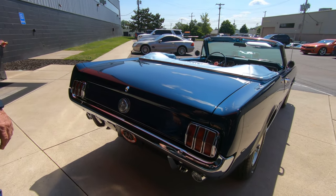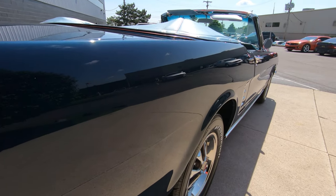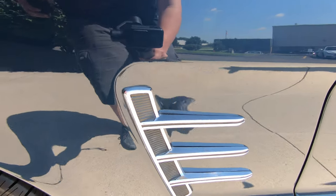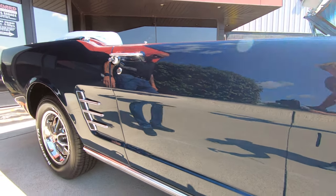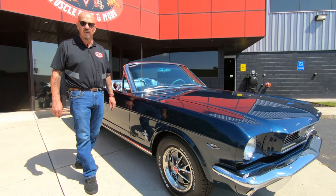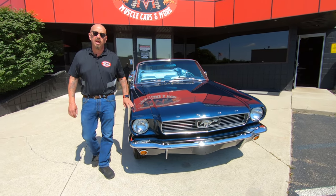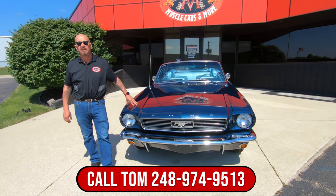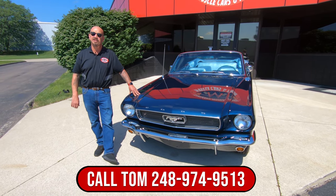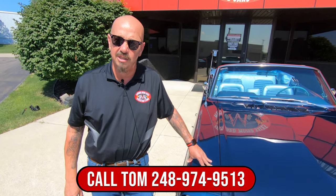As you look down that passenger side — again, just like the driver's side, straight as an arrow. Somebody spent a lot of time with panel fitment on this car, just absolutely beautiful job. You can see the rocker moldings all looking sweet, door handles, all the stainless around the windshield looking sweet. Now at Vanguard Motor Sales we do not do any consignment whatsoever. That means we own this Mustang, so you know we did our homework and checked it out before we bought it. When we get them here we put them up on the lift and inspect them, so we can answer any specific question you may have. Give Tom a call anytime.